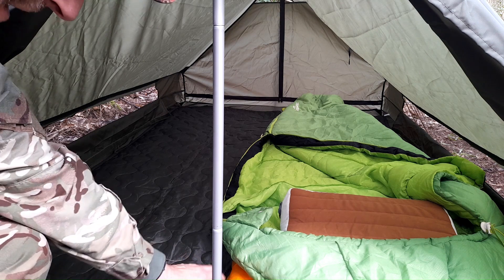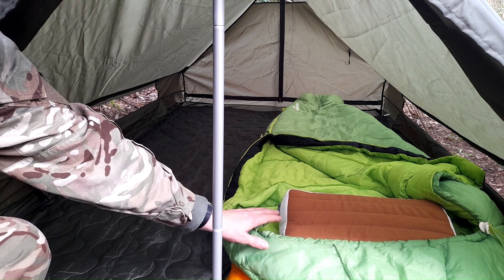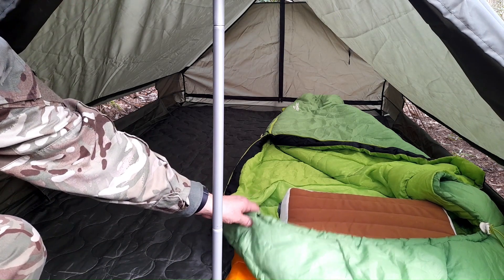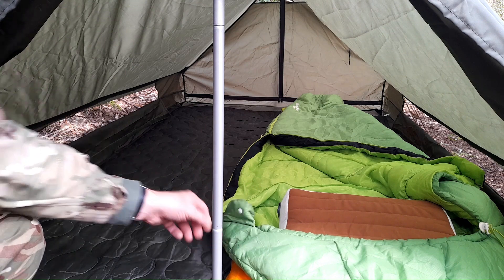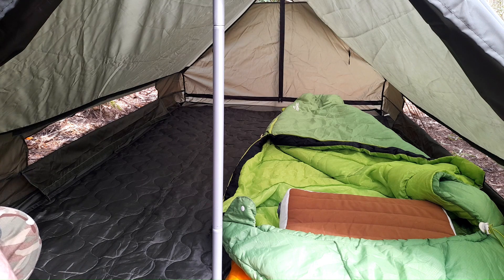We've got the normal Nemo sleep mat, the flex tail pillow, and the green slug sleeping bag. This hasn't been out for probably three or four years - I've just got other bags. It is my sort of spare bag but I do like it, so I thought it'd be nice to bring that out as well today, just for a change.